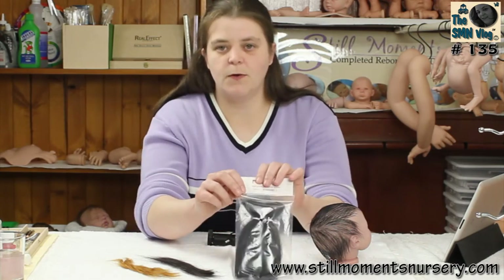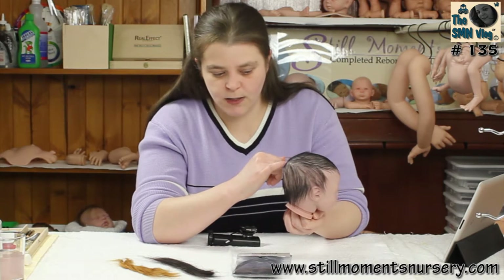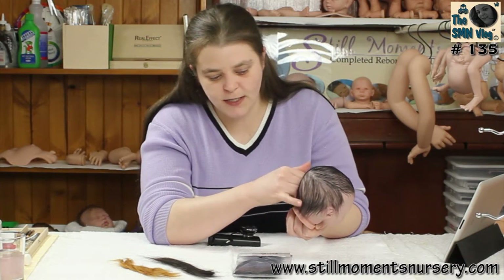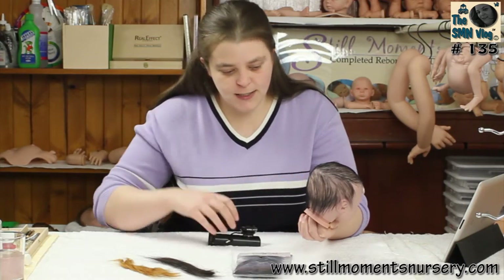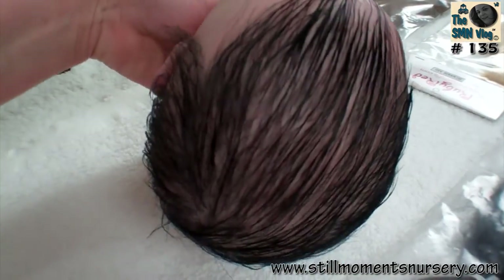The black mohair is the mohair which is on this doll. I've actually done this one with a really fine forked felting needle, which gives a really nice effect, as you can see. And that's the black.